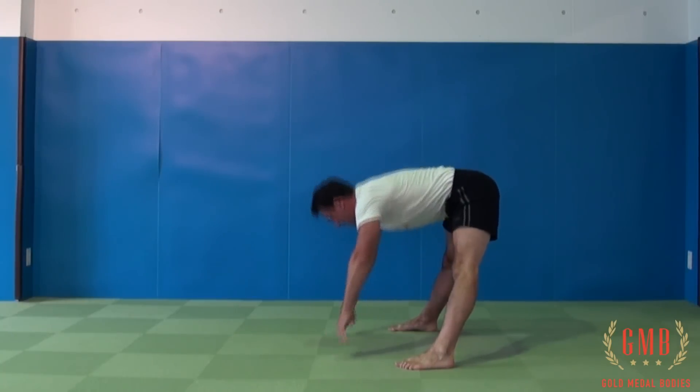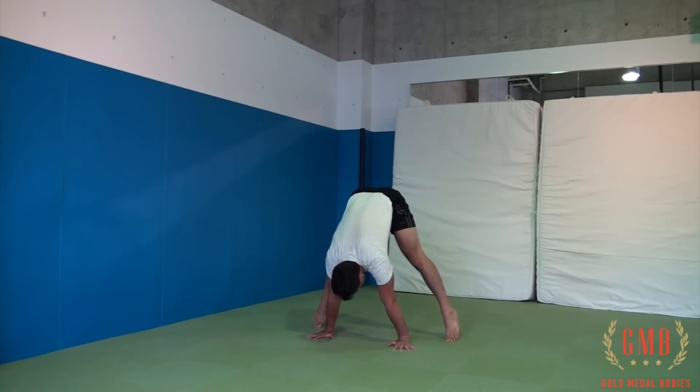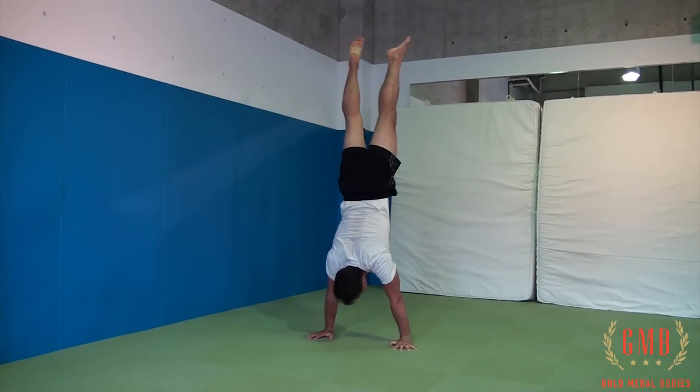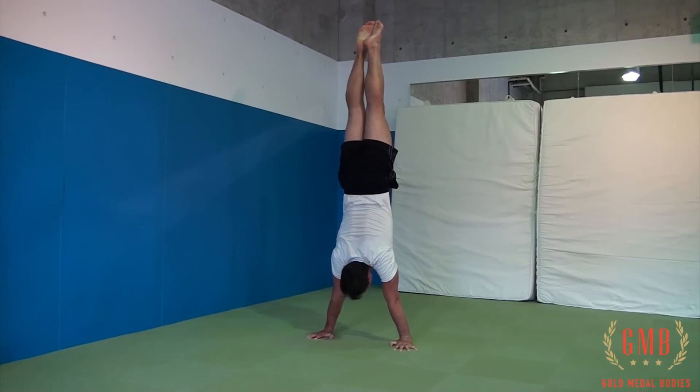Once you get this, you can take it up one notch by bringing your feet together and then extending them outwards. At no time are you jumping in this movement.